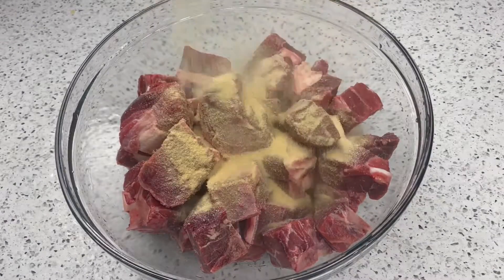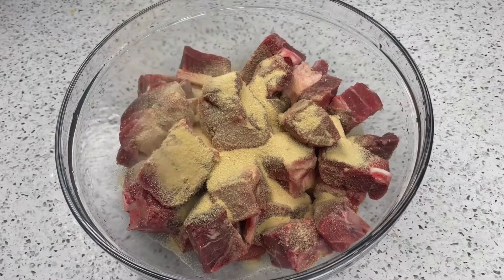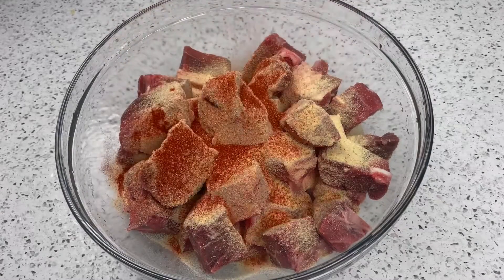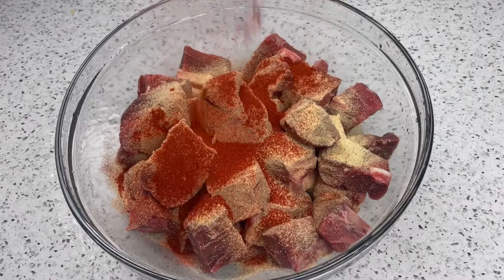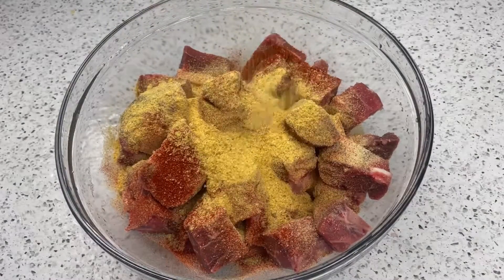In a bowl I have my goat, washed and pat dried, so it's time to season. I added my garlic powder, onion powder, then went in with some paprika, Maggi all-purpose seasoning, and some black pepper and salt.